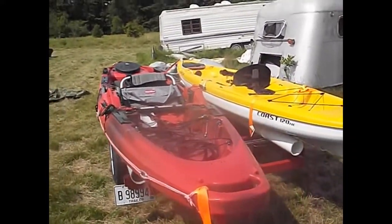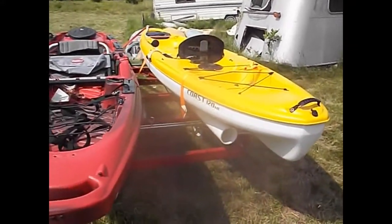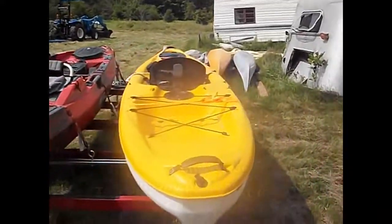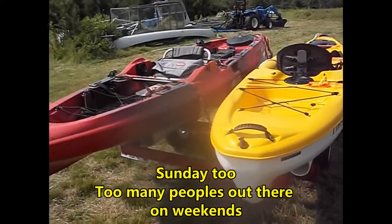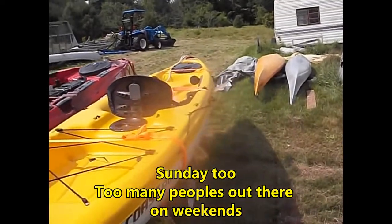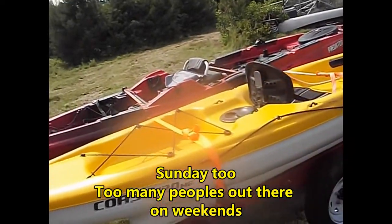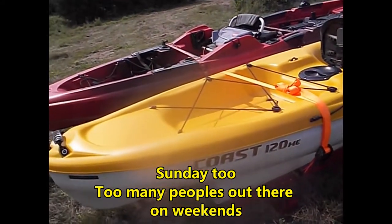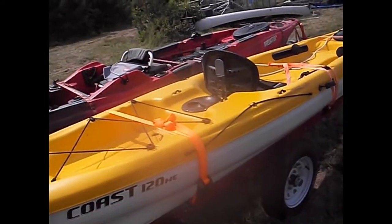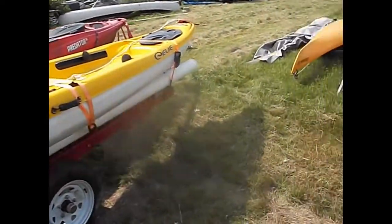Now all we've got to do is find the time to go fishing. Busy tomorrow - that's Friday. I don't like to go on public waters on Saturdays because everybody else is already out there, so we may be looking at Monday or Tuesday. Anyway, there's the big update on the Harbor Freight trailer modifications.